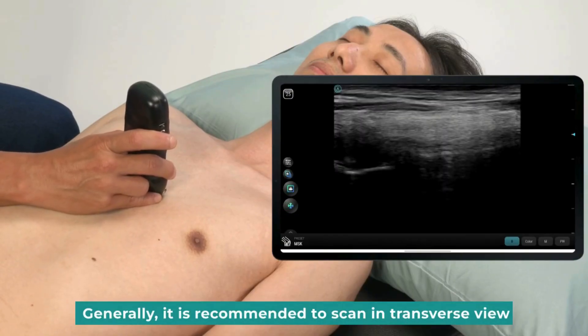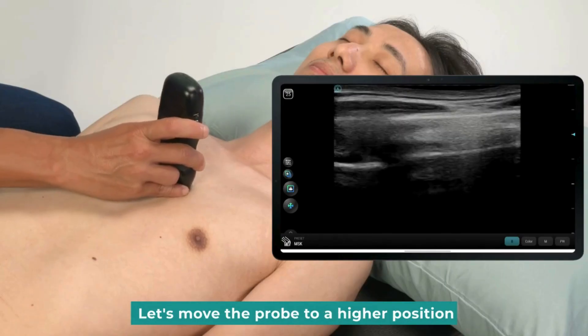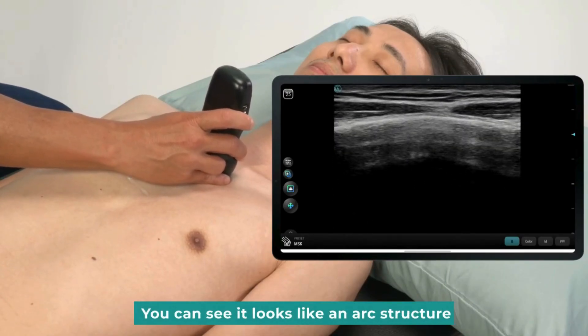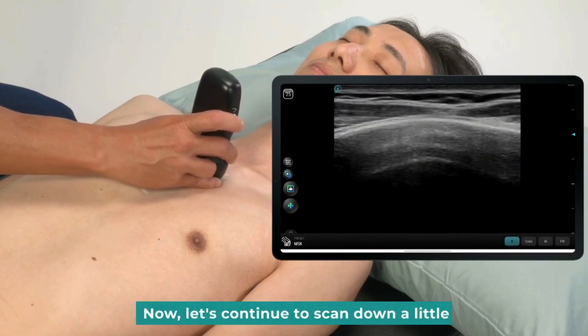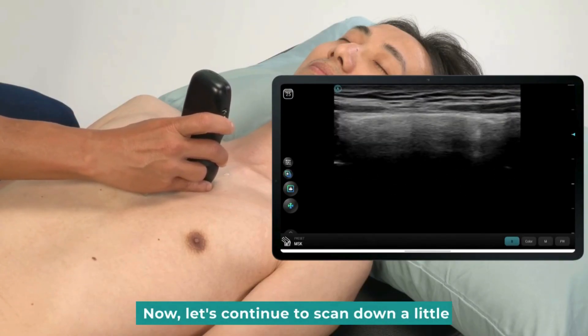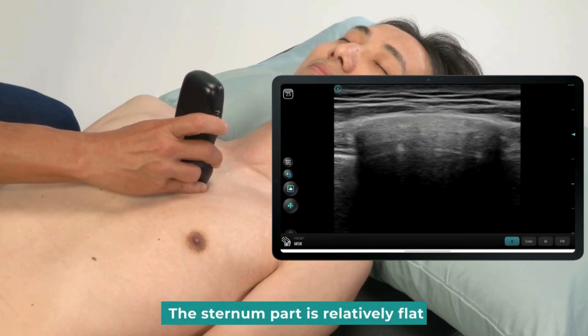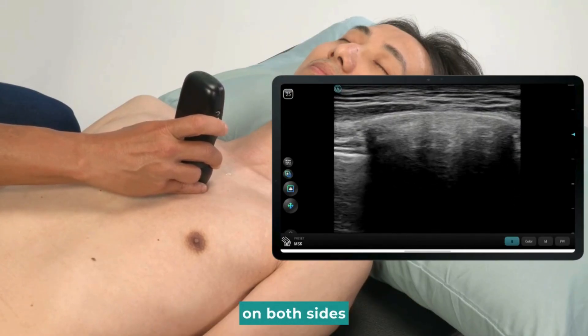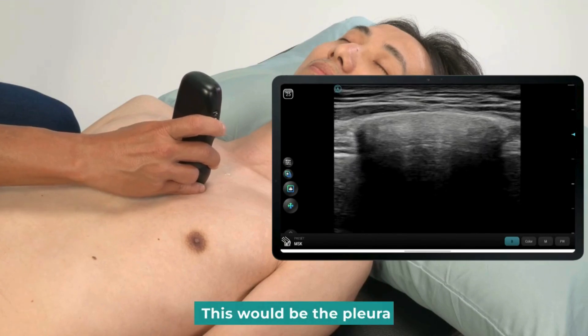Generally, it is recommended to scan in transverse view. Let's move the probe to a higher position. This is the manubrium appearing in the image — you can see it looks like an arc structure. Now let's continue to scan down a little. After passing this junction, the sternum part is relatively flat. We can see a sliding structure. On both sides, this would be the pleura.